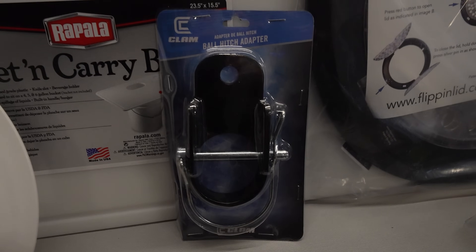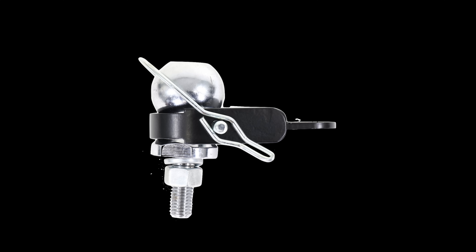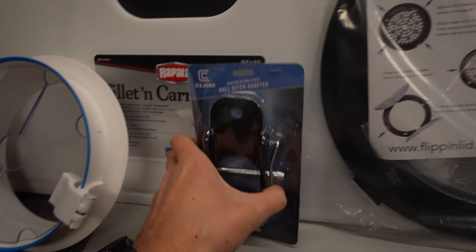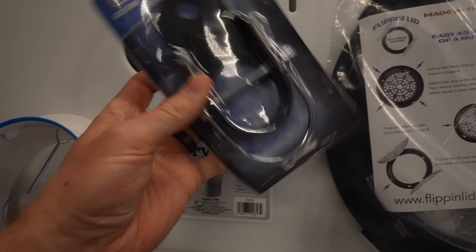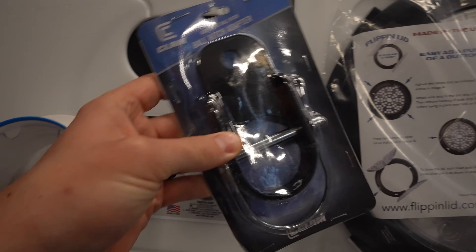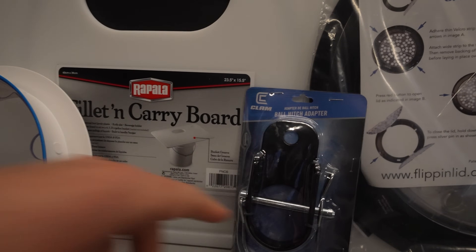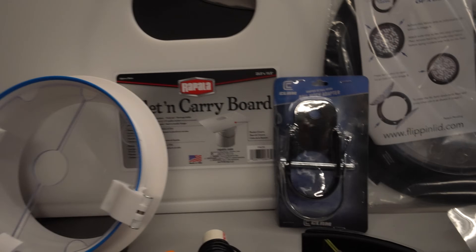We also have from Clam the ball hitch adapter. This is going to be important if you're pulling any sleds, your one man shacks, your flip overs. It goes right over the ball that you maybe already have on your hitch and your tow bar can go right through there.